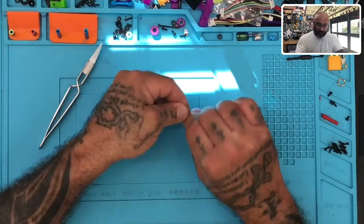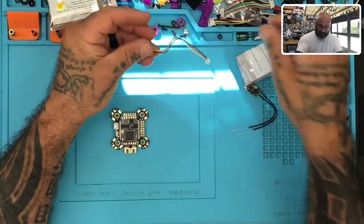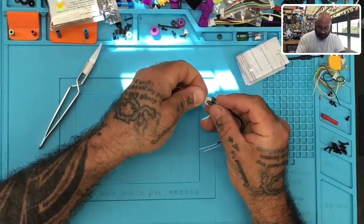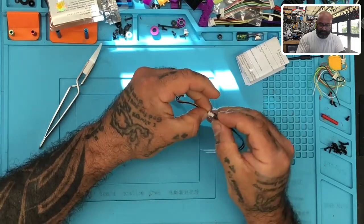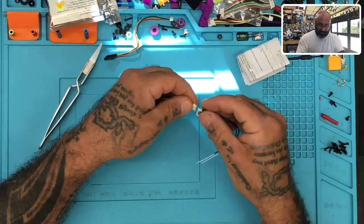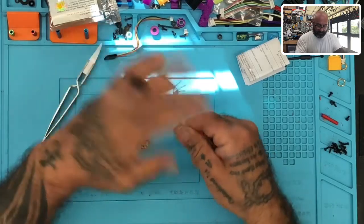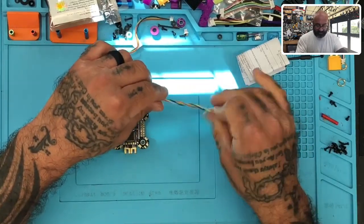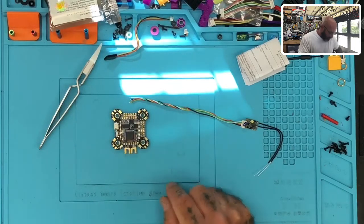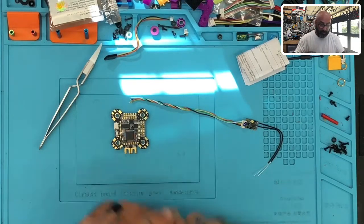First thing we're going to do is open up the RXSR. We've got our update cable and everything here, so I'm just going to use it stock, right the way it arrived. This is a JG MCU F7 deluxe board - it's got pads on here so you don't need a PDB, and it'll support your four ESCs. I'm going to use it as my example for this test.